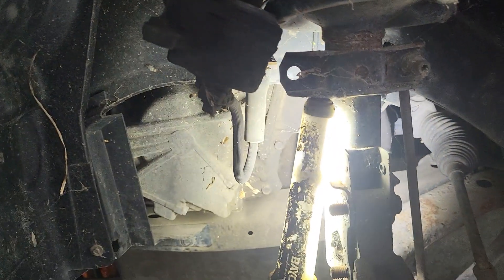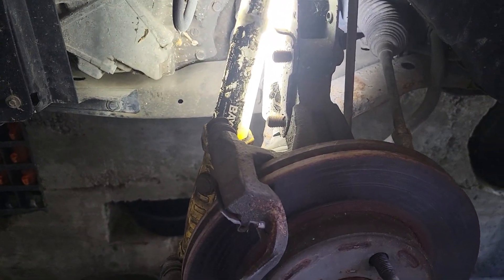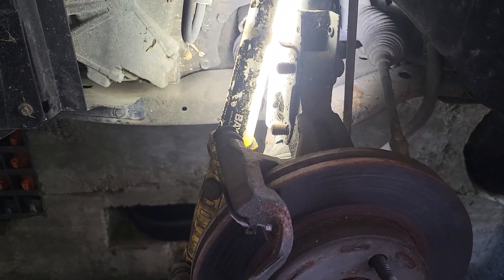Good afternoon out there shopkeepers and do-it-yourselfers. Today we're working on a 2004 Saturn Ion driver side CV shaft.